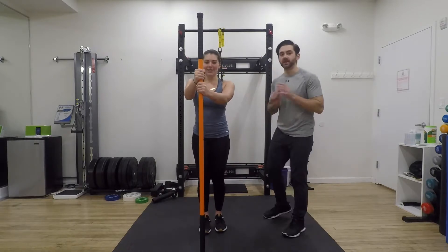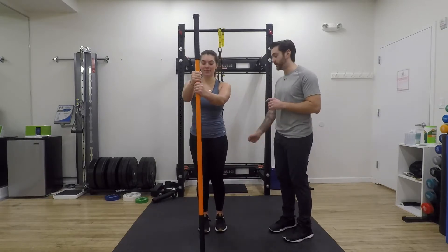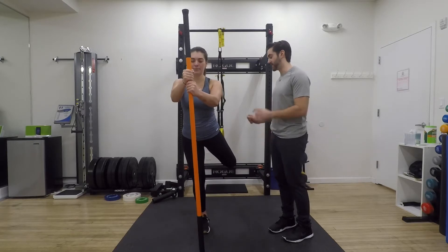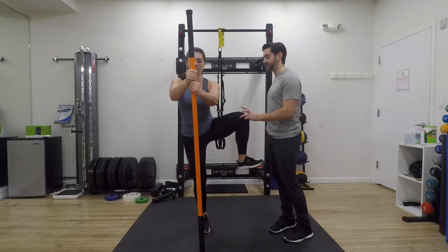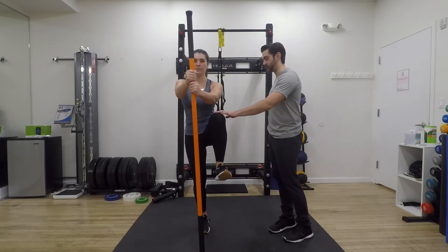To go the opposite way with the hip CAR, what I'm going to have Nicole do first is extend her hip backwards. From here, she's going to externally rotate, dropping that foot and bringing the knee up to her armpit. And then once she gets to there, she's going to bring it back into flexion and bring it back down.